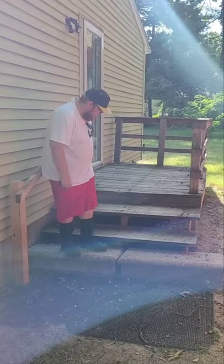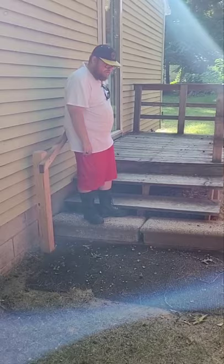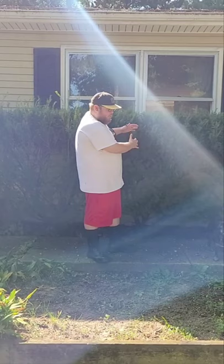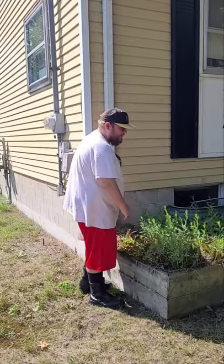These stairs need to be leveled and fixed up so it's all even — don't want anyone tripping and falling. We're gonna tear all this stuff out and add a bunch of dirt so the water doesn't soak in and can just flow right out. We want to heighten the amount of dirt so the water will just flow out over there too.